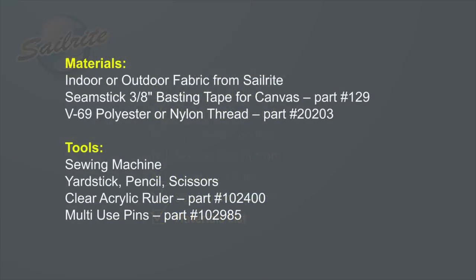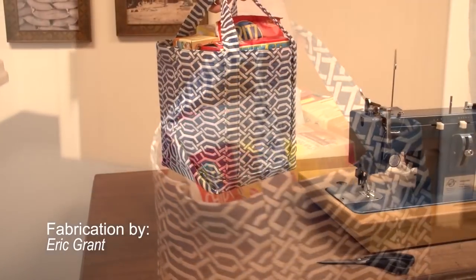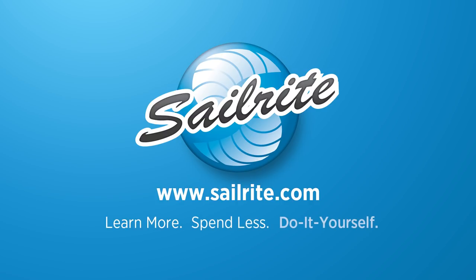Here's the materials list and the tools that were used to build this tote bag. You can find hundreds of fabric choices from Sailrite. For more free videos like this, be sure to check out the Sailrite website or subscribe to the Sailrite YouTube channel today. It's your loyal patronage to Sailrite that makes these free videos possible. Thanks for your support.